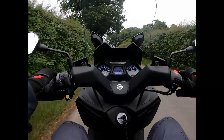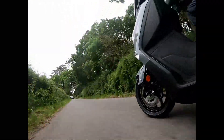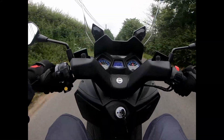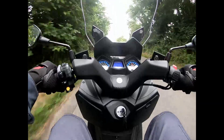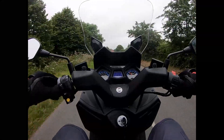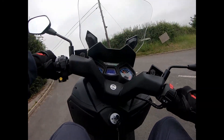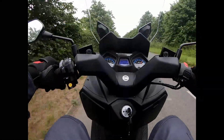I never thought I'd be impressed with a scooter before. The indicators are audible as well as tactile. Mirrors are great to see out of — I can see a tiny bit of arm but mostly road. That's what a lot of people have been missing on bikes: mirrors that you can actually see the road on, because most of the time it's half arm, half road. Very easy to turn around.